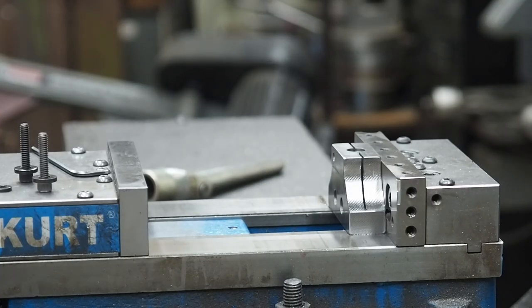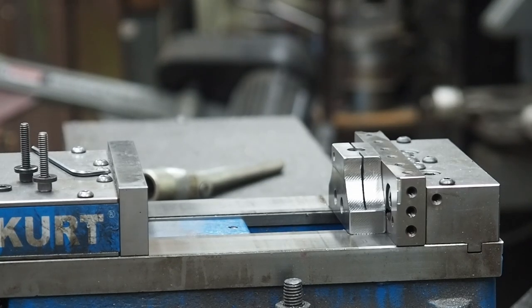Hello everyone, this week we're going to do the finish grind, at least part of it, on the Big 45.